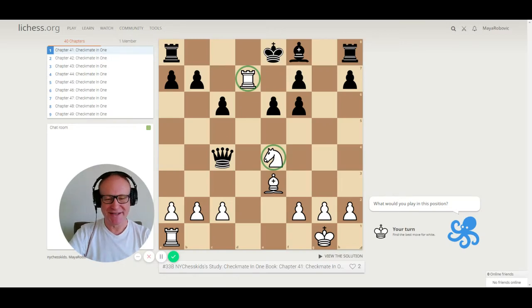Good afternoon NYCS Kids students. This is study 33B — checkmate in one — and we're going to start with puzzle 41.